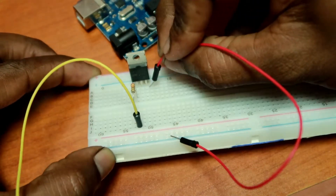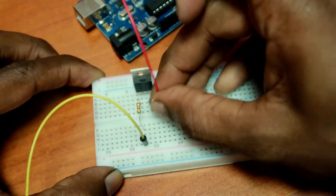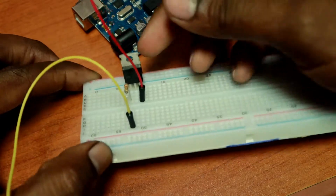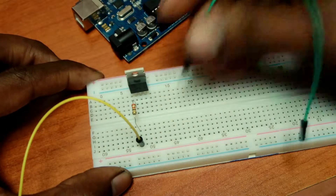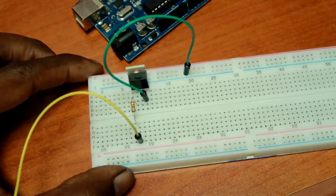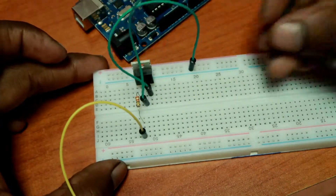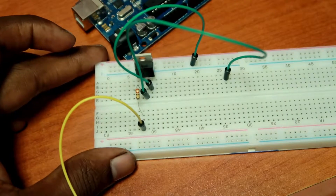In the MOSFET, we may have the power of the MOSFET. Now we can create additional light. The light will be colours. If you like these results, you will make the light. Here we can add the light.